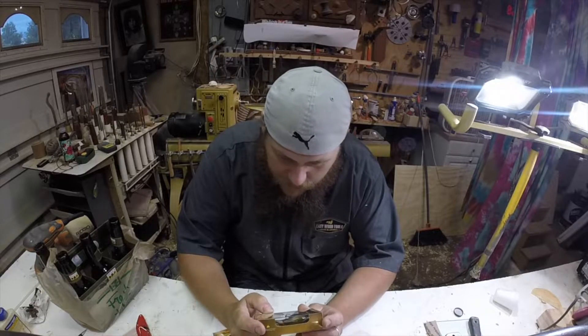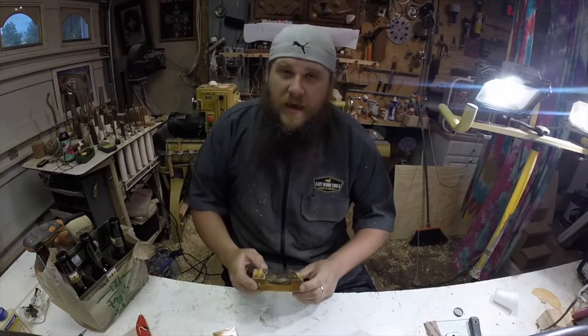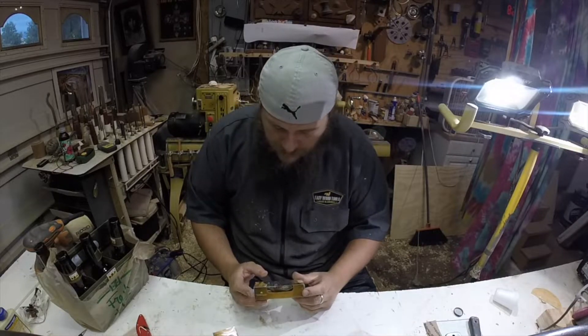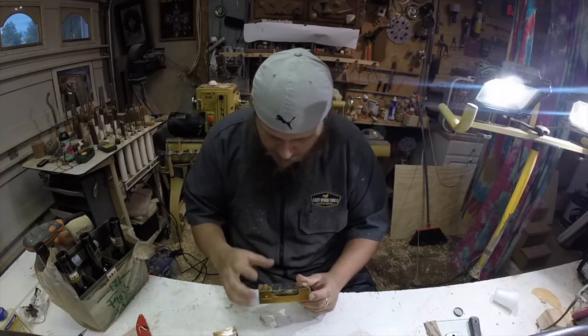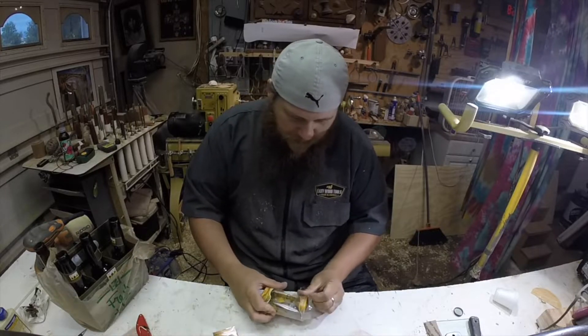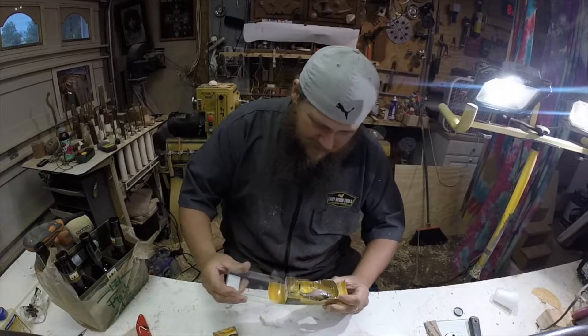The tail looks the same as like a 110 or maybe a 130 size, at least the fin part. The diameter of the tail is smaller towards the body. Let's bust it out and see what we got.